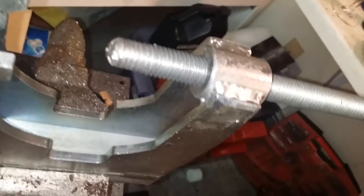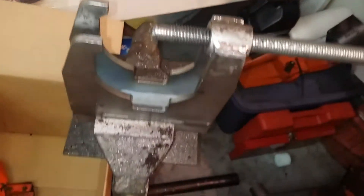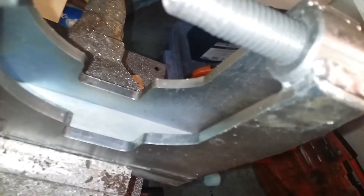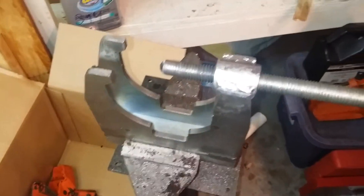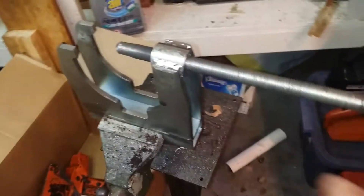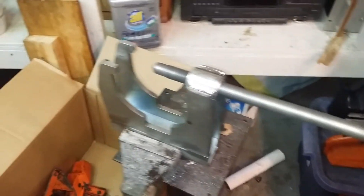I didn't machine that tip on. Apparently the crank is harder than the all-thread here, so it's kind of making its own tip. Well, that's interesting. Whatever — it works, good enough. So maybe a foot-long piece of all-thread is just fine for this.